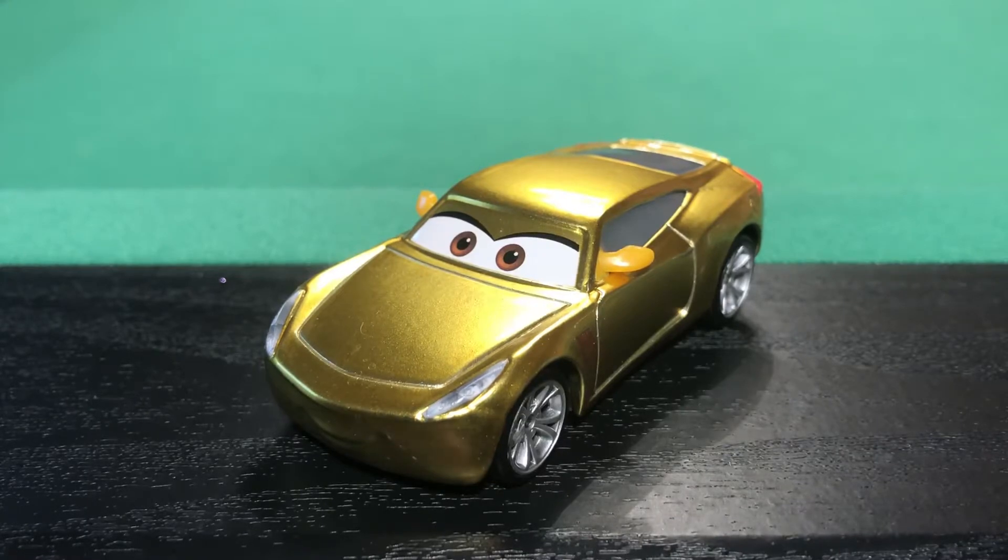That's it for this review on the Cruz Ramirez golden version. If you enjoyed, make sure to give a like, subscribe if you haven't already, and turn on the post notification bells so you're notified when I make a video or live stream. Thank you for watching this review on golden Cruz Ramirez — I'll see you in the next review!